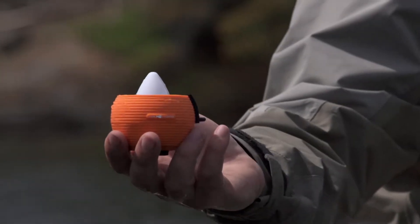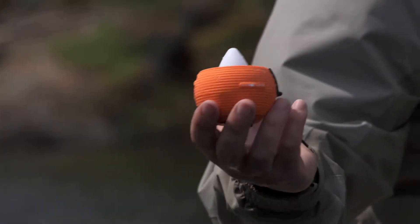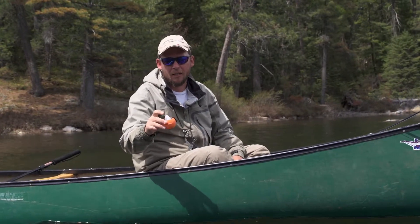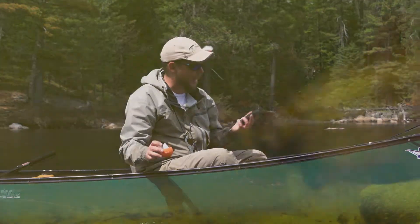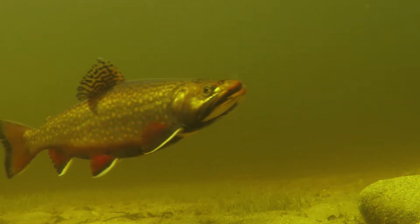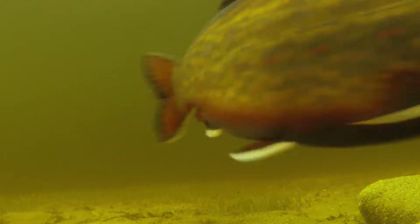The unique thing about it is, as you can see, it's just a round ball with the sonar unit at the bottom. This white cone is the key — that is your connectivity to Bluetooth, which means that it actually sends your sonar information directly to your iPhone or your smart tablet.